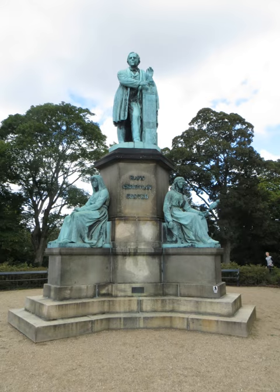See also: List of public art in Copenhagen, and List of public art in Østre Anlæg.